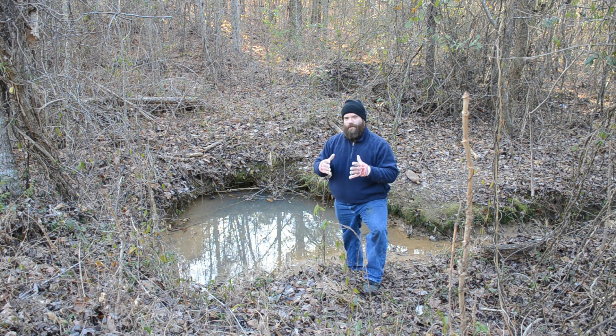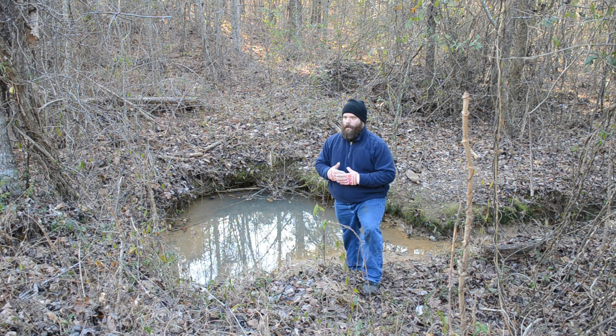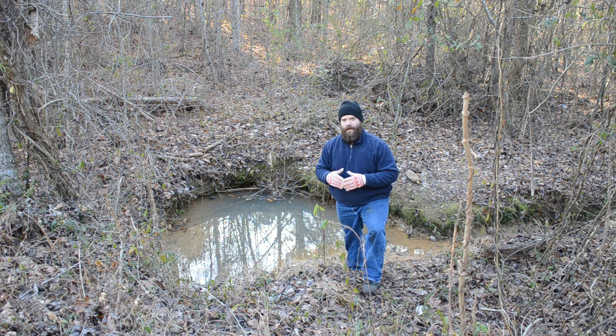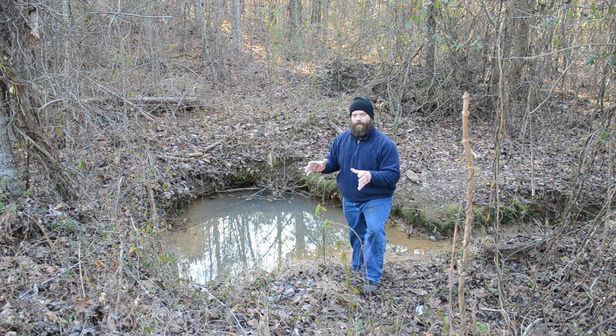We don't want to create a body of water next to the road and have that be where the ducks migrate to. We want to create a body of water in the back of the property and attract the ducks' attention back there. We don't need the ducks wandering in the road, getting hit by vehicles. So even if we ever do dam up this area, it's certainly not going to be the first place we do it.